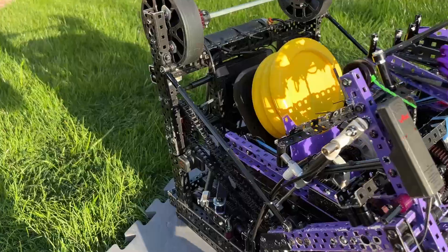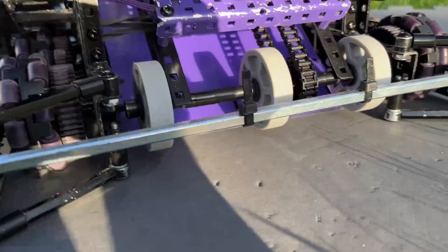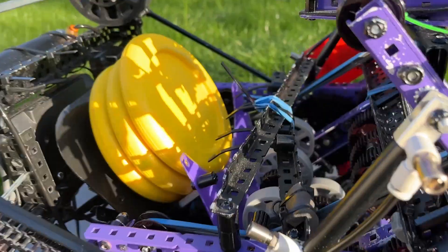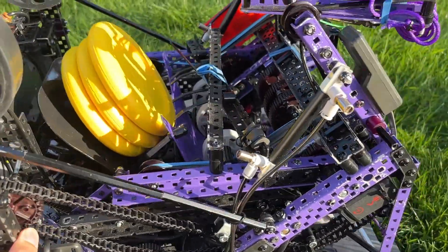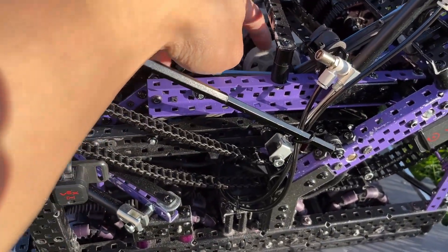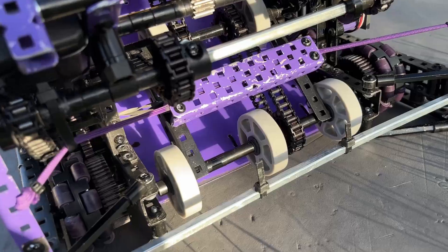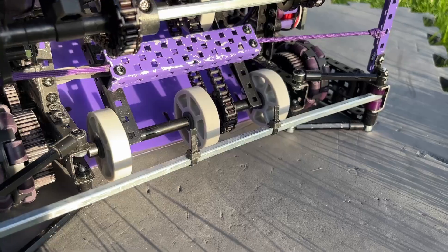They all go into the catapult super consistently, which is very nice. We tuned this intake a lot — it comprises two-inch wheels pretty much all the way up, so two-inch, two-inch, and two-inch wheels. We found these are the best for intaking because they have a lot of compression — they're really squishy — and they also allow larger sprockets, which means less chain skipping and less friction since the chain doesn't have to go around a tighter diameter.